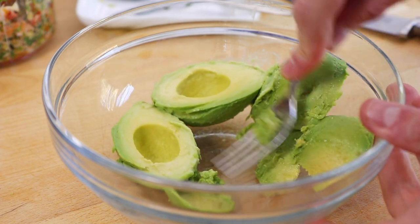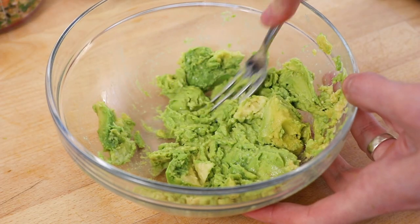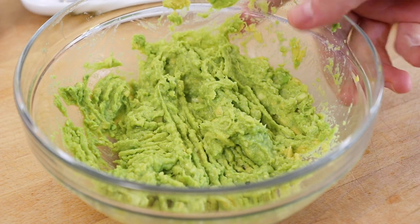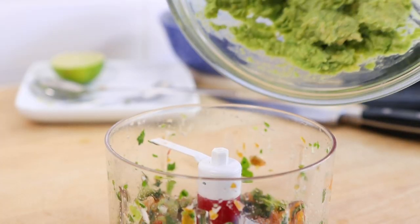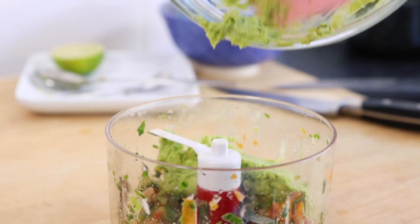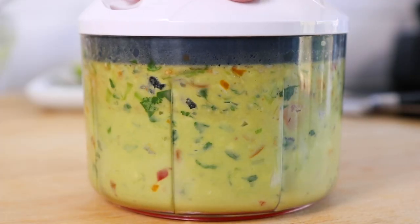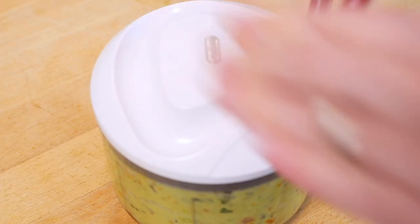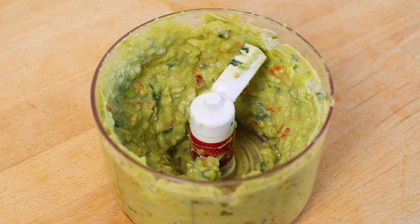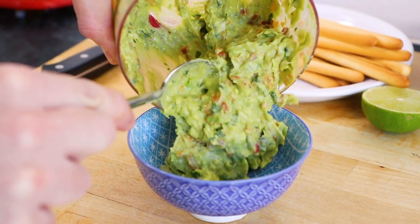Now briefly mash all the avocado. Don't worry if you can't get it really smooth at this stage because we'll be adding it to our food processor next. Add all the avocado to the rest of the ingredients, then blitz until you're happy with the consistency of your guacamole. If you feel it needs it, add a small bit of seasoning. Then whether you like it super smooth or chunky, that is how to make a really tasty spicy guacamole. Cheers!